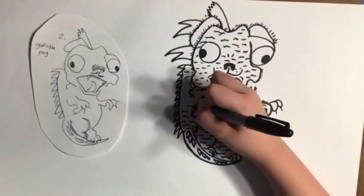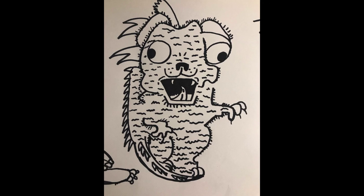This is the final piece. Thanks for watching, and please subscribe to watch more videos of my art classes. Bye!